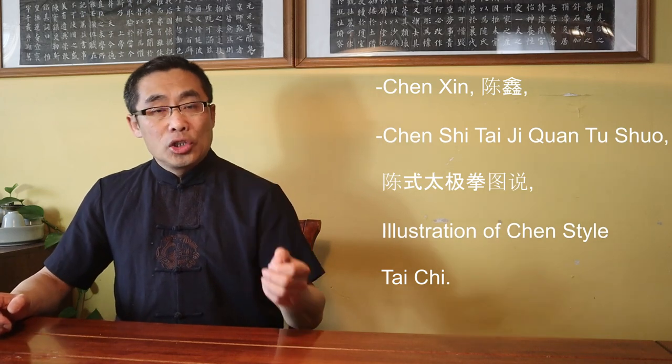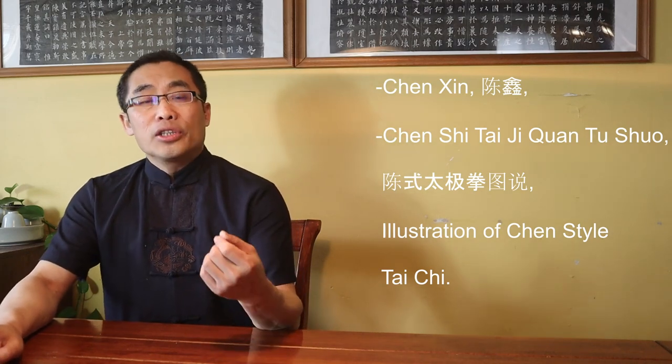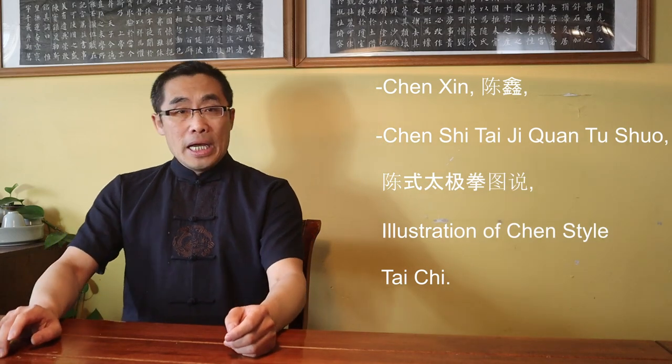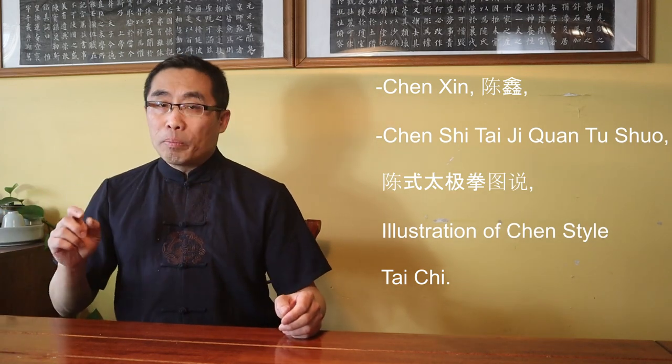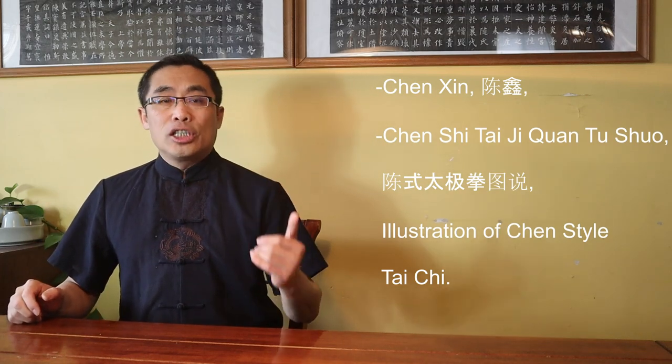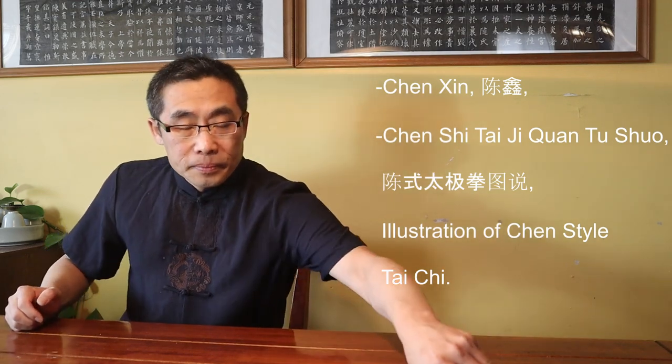Before starting, I'd like to remind you that I have briefly introduced Chen Xin in one of the Tai Chi introduction videos. However, I'd like to reintroduce him here so that you all get a quick idea. Chen Xin, the 8th generation of Chen Style Tai Chi, who lived from 1849 to 1929, was one of the most important Tai Chi masters in history. He was the author of the most important Chen Style Tai Chi book — the Chen Shi Tai Ji Quan Tu Shu, or Illustration of Chen Style Tai Chi. He started writing his book in 1908 and completed it in 1919, spending 12 years completing this great Tai Chi work.